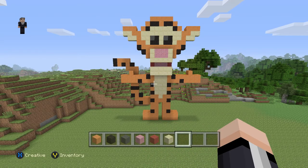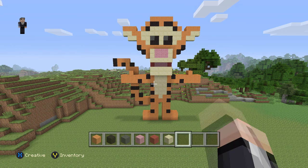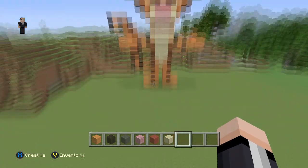Hi guys, what's up? It's William from Rocket Zero and welcome to another pixel art tutorial. In this pixel art tutorial we're gonna be building Tigger from Winnie the Pooh. He was designed by the original description down below.